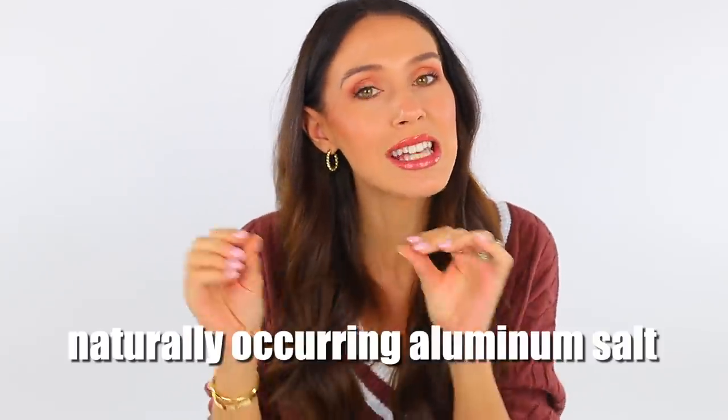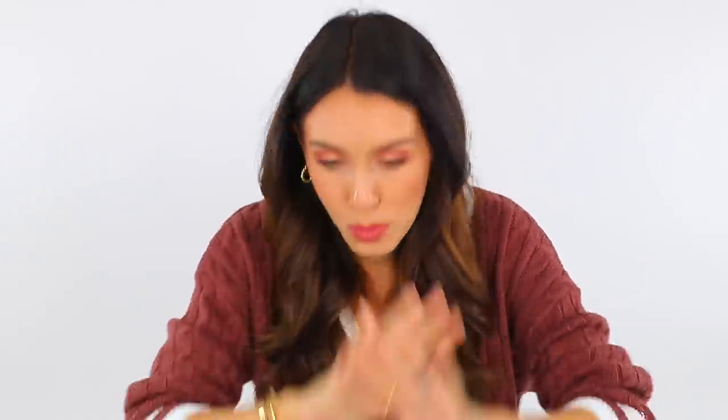I just wanted to insert this quick clip because since filming, I have continually been shocked at how well this deodorant works. I want you to know the crystal is in fact potassium alum, which is a naturally occurring aluminum salt. There's a lot of debate about whether this is good or bad, healthy or toxic, and I'm totally torn. It is totally different from the aluminum in typical deodorants, which is aluminum chloride. Just wanted you to be aware — do your own research.